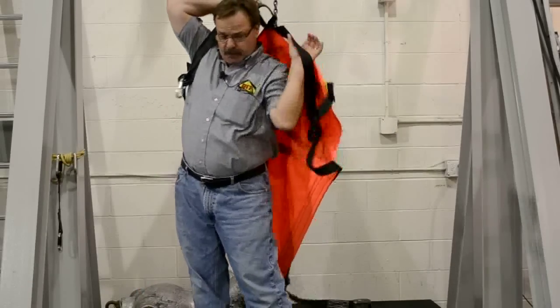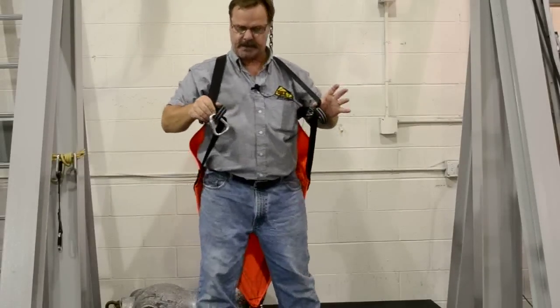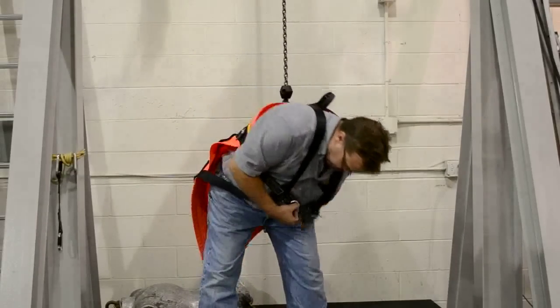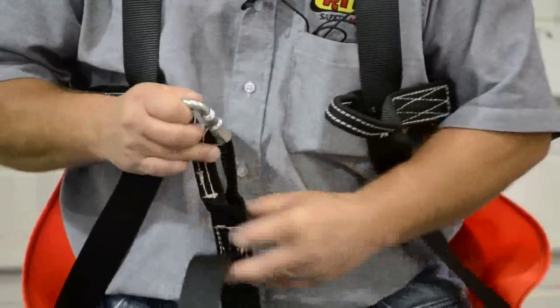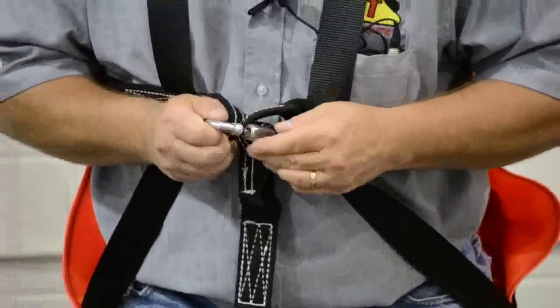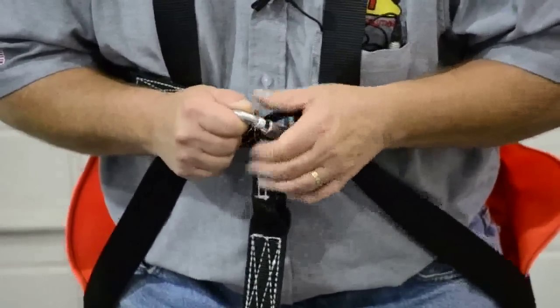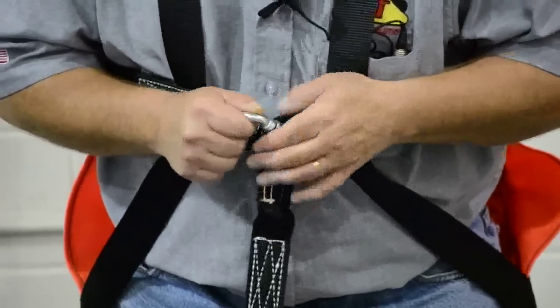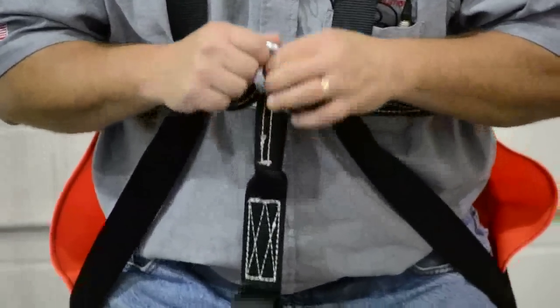Just put your arm through, reach through your leg and pull the strap. This tri-link — you're going to connect the three loops. The reason that we utilize the tri-link is because it has three loads on it. It's hanging from the top of the triangle while also getting loads from each side. Now your harness is on in just a matter of seconds.